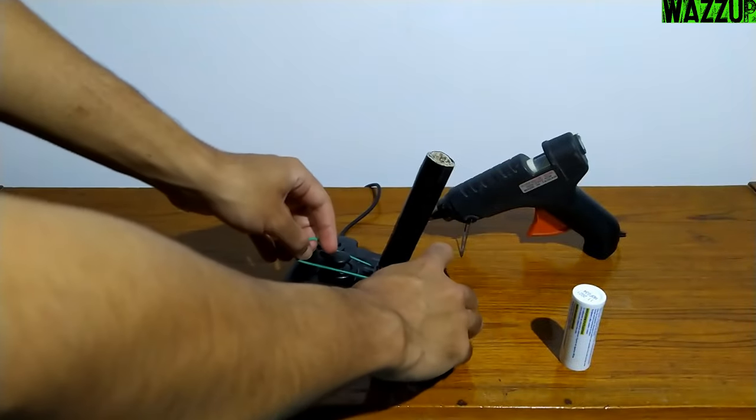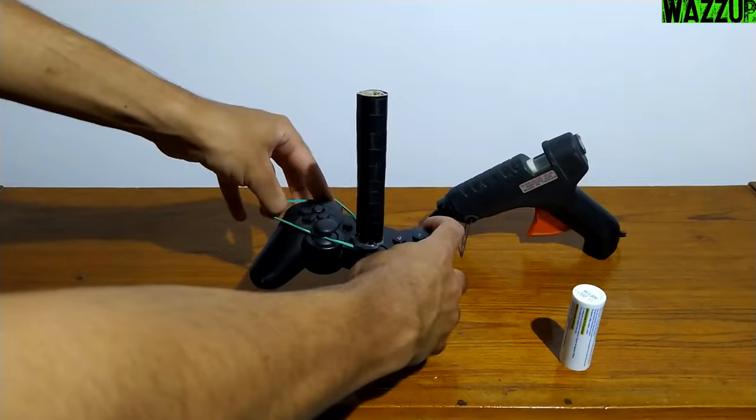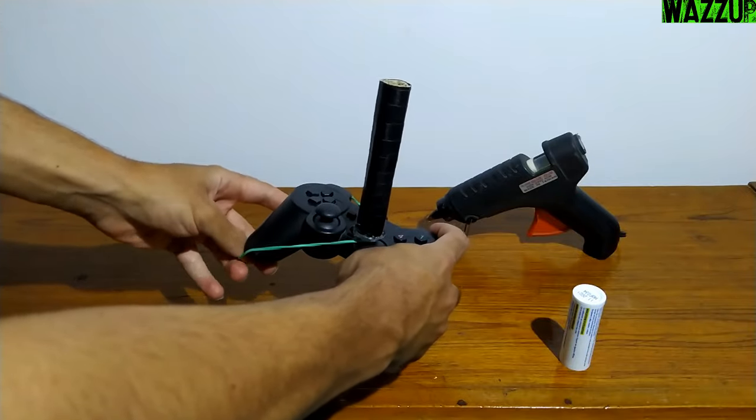So the next step is putting the rubber band around the analog and make it tilted forward, so the cardboard stick will be almost in the center.